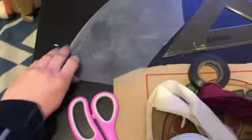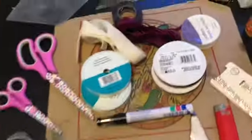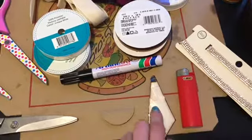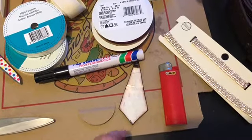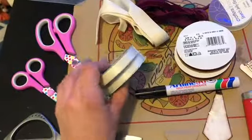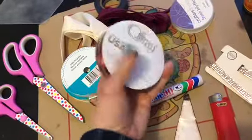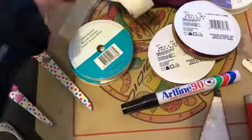So I use some scissors, this heavy-duty plastic, and also some kitchen scissors which I use to cut the plastic. I have a marker, a little stencil for the flag, and a lighter to seal the ends of the ribbon. I have about six meters of each ribbon.